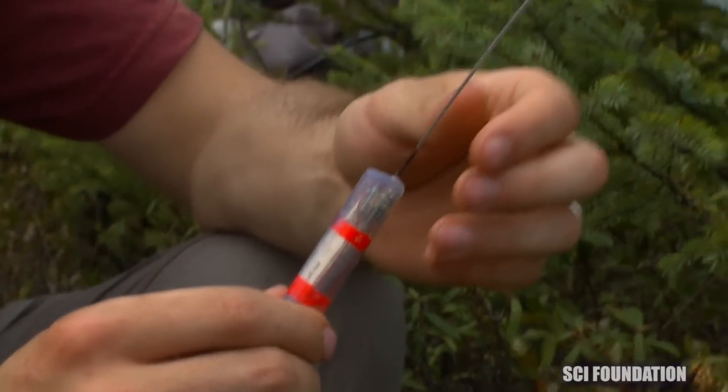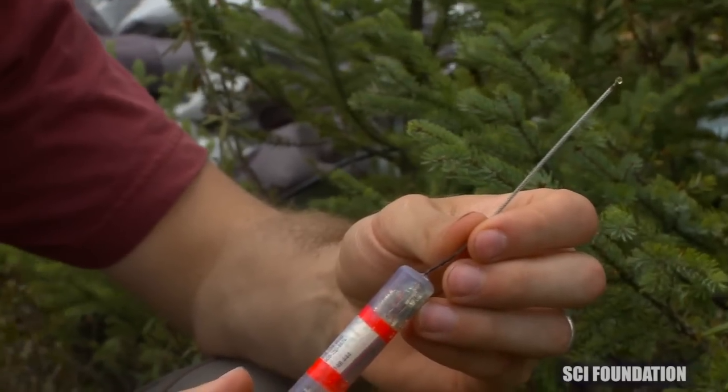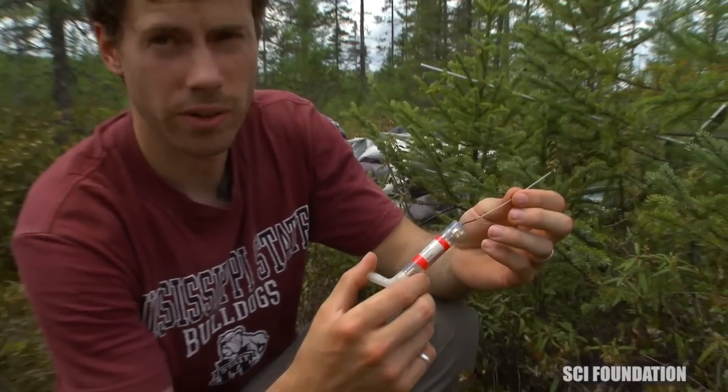Now this antenna on the end is what's transmitting the radio signal, so a bit of this will actually hang out of the deer. That's how we're able to hear it while it's still in the deer.